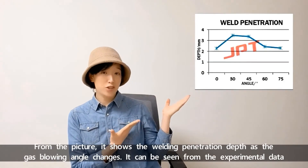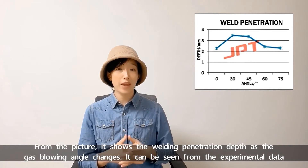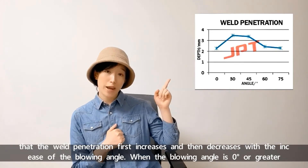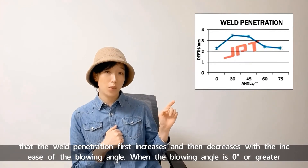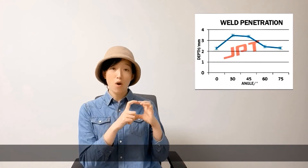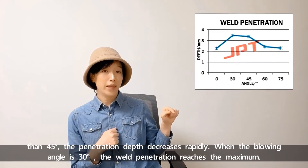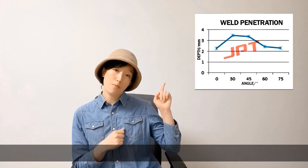From the picture, it shows how welding penetration depth changes as the gas blow angle changes. It can be seen from the experimental data that the weld penetration first increases and then decreases with the increase of the blowing angle. When the blowing angle is 0 or greater than 45 degrees, the penetration depth decreases rapidly. When the blowing angle is 30 degrees, the weld penetration reaches the maximum.